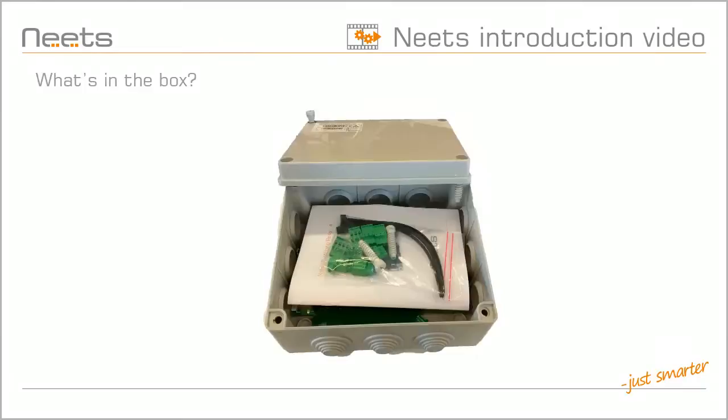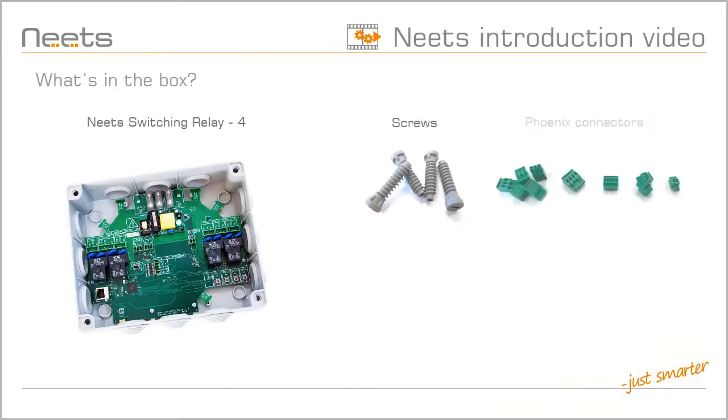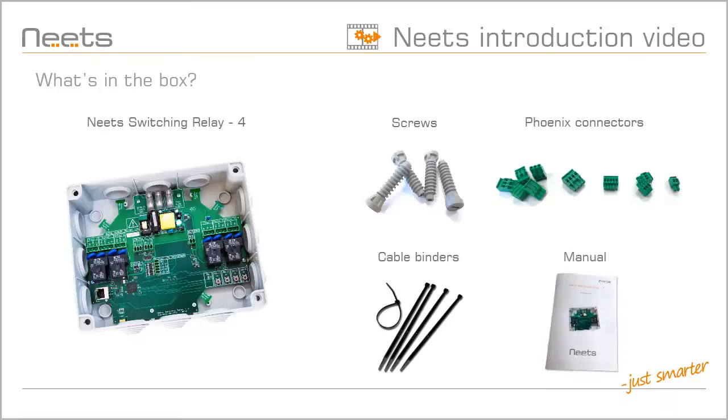Let's have a look at what is in the box. You will find one NEATS Switching Relay 4, screws for the lid, connectors for all the available ports, five cable binders, and the Switching Relay 4 manual.